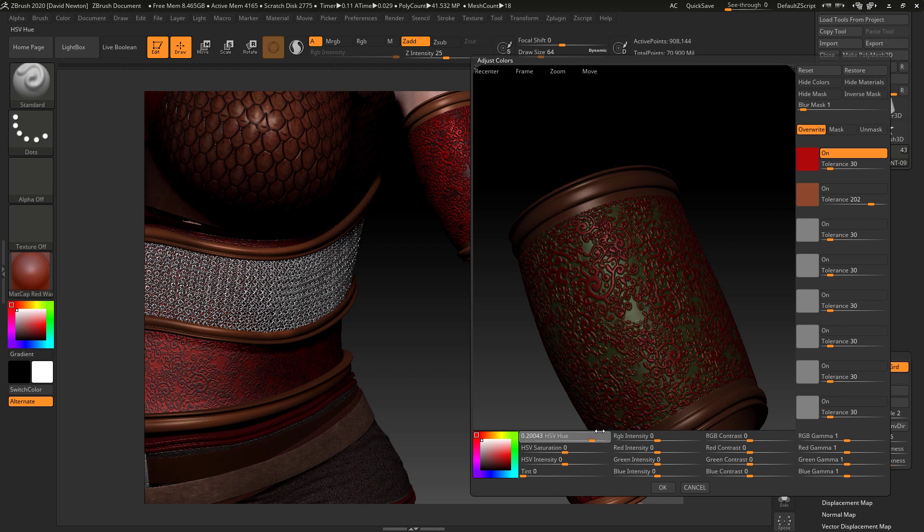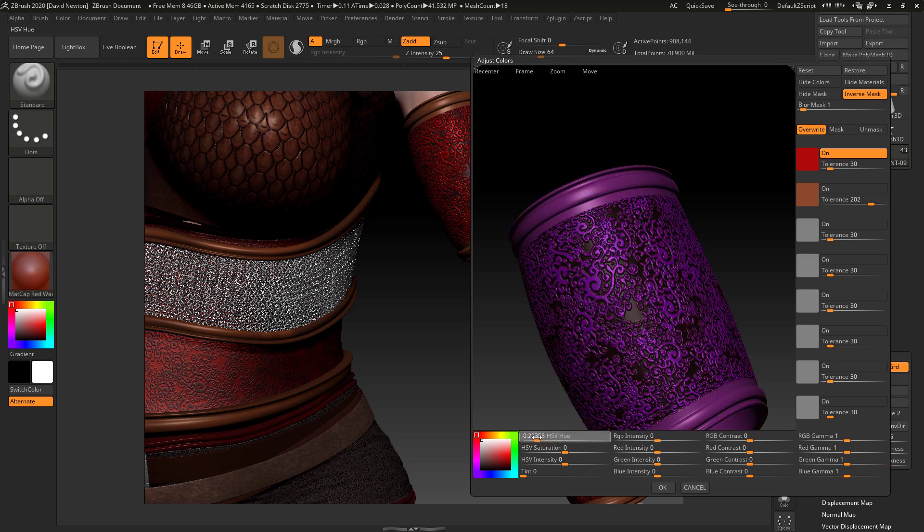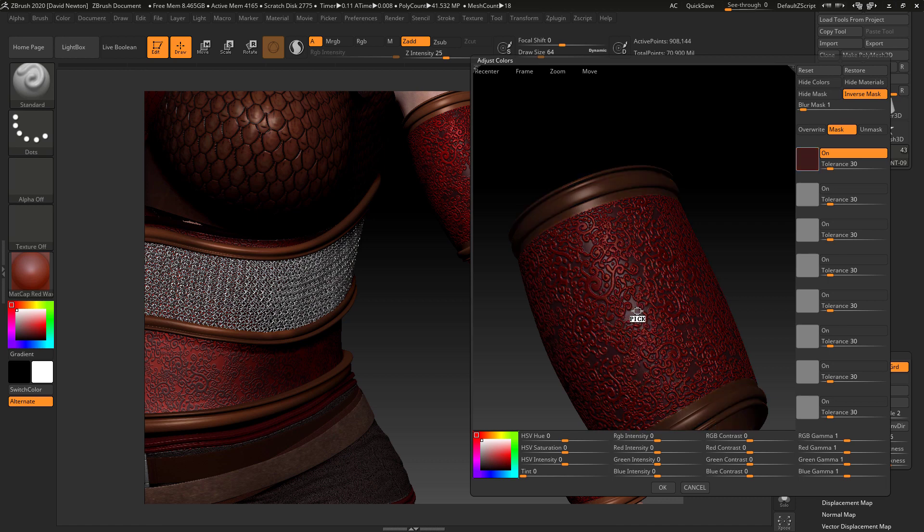There we go — I can change that back on the black piece there, but I can inverse it and change that. Though I'm changing this as well which I don't want to do. Let me just reset it. Okay, let's mask that — if I select that piece there it's going to mask everything. Let's mask the bottom — that's masked everything but the red.